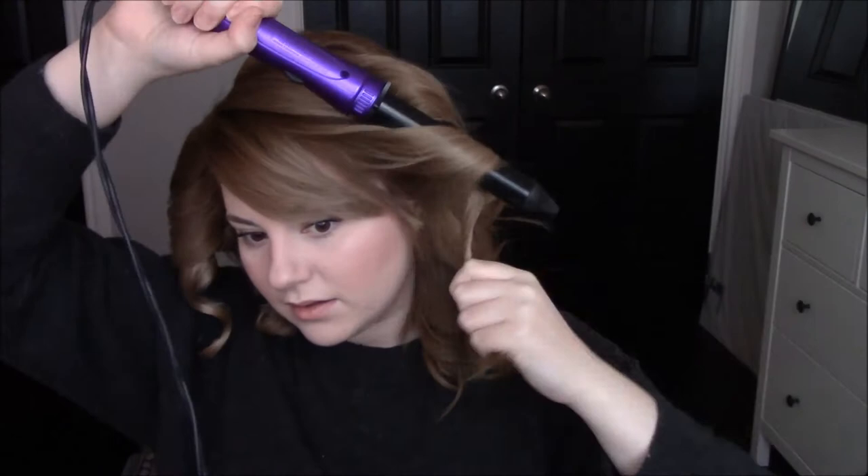This is my last section of front hair. I'm just going to let this cool as well and I will be right back with you.